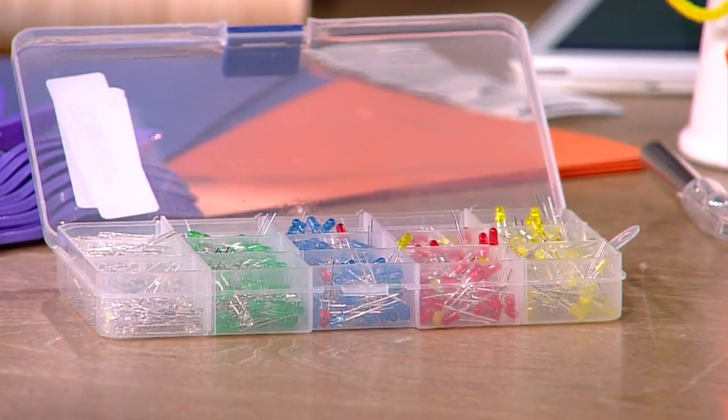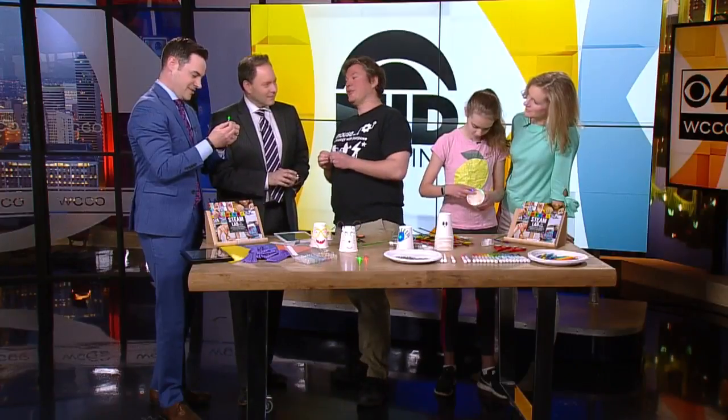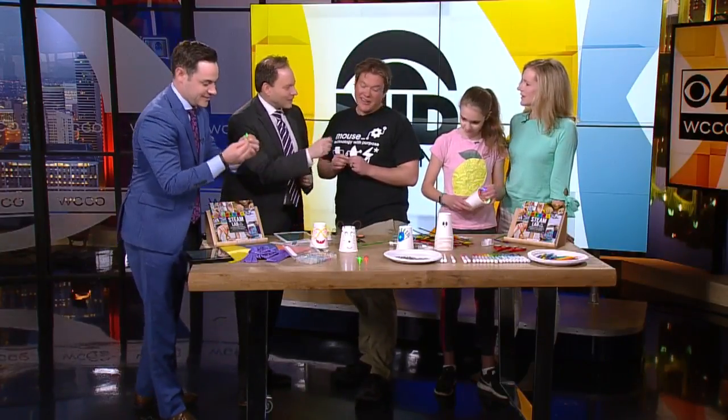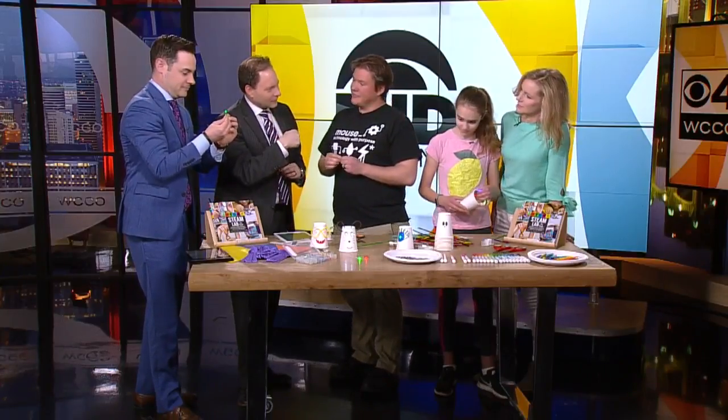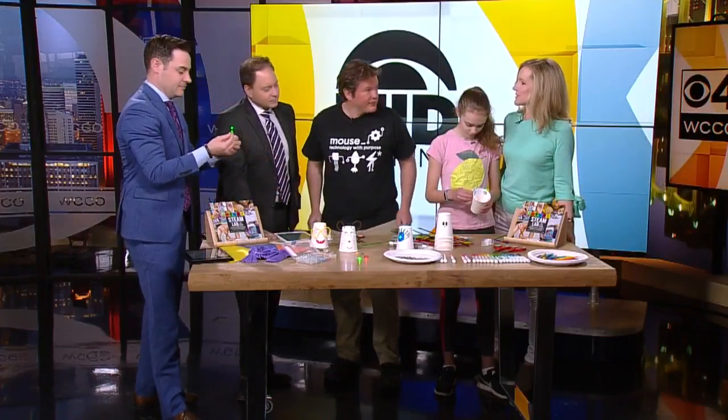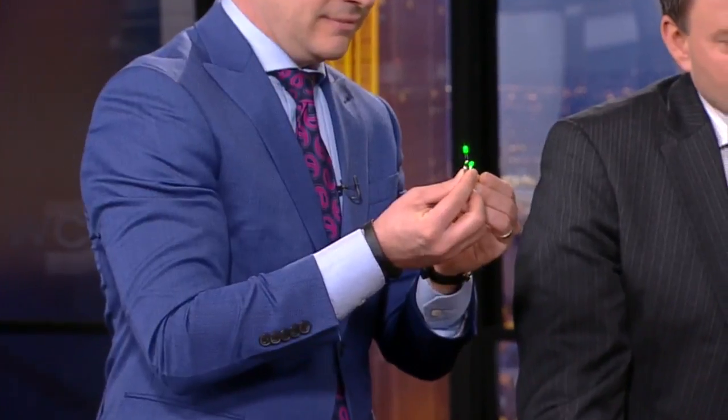How many LEDs can you get around one of these batteries? I've seen students do at least a dozen, probably more. They don't pull a lot of power — that's some of the appeal of these LED lights. And Jonathan did a great job explaining in the book the science behind this, which is a basic circuit.